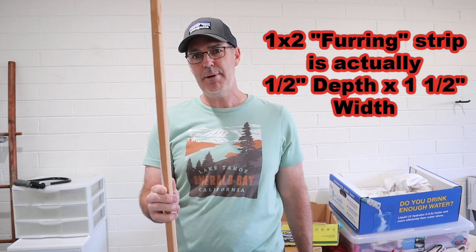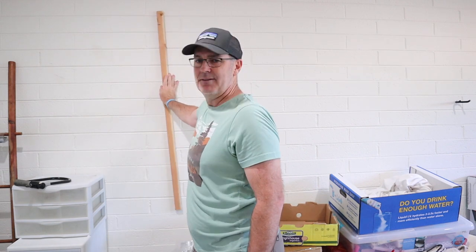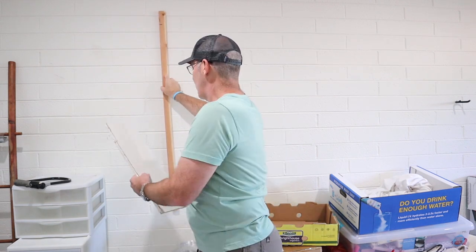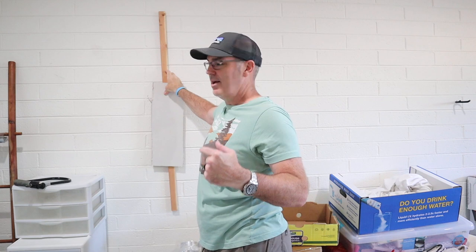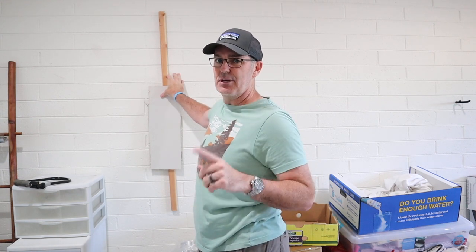They use what's called typically a fur strip. This is a one by two piece of wood. They attach that to the wall vertically, and then they put drywall on top of that with drywall screws into that piece of wood. So on the other side of this wall, I've got half inch drywall, a half inch piece of fur strip wood, and then block. I'm going to go through the drywall, through the wood, into the block.